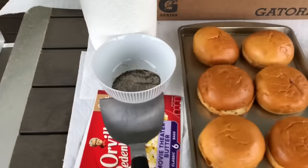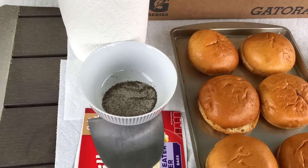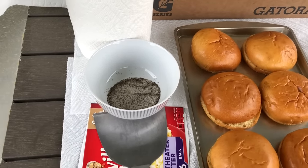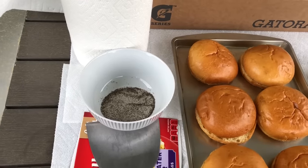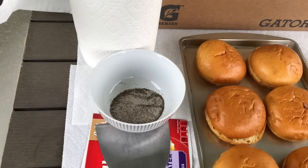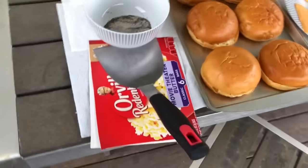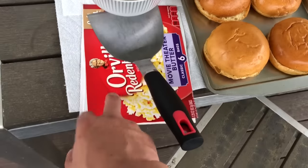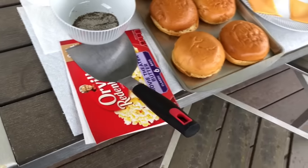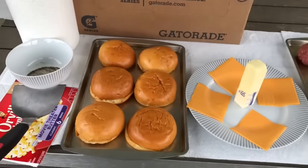I have my spice mixture here — this is salt, pepper, garlic powder, and onion powder. The ratio is two-two-one-one: two parts salt, two parts black pepper, one part garlic powder, and one part onion powder. As long as you have that ratio right, you're good to go. I don't have wax paper today so I'm using wax-coated cardboard, which does the same job.